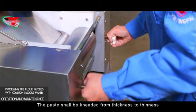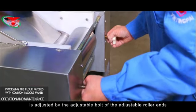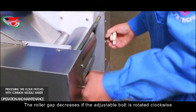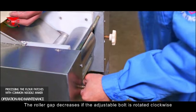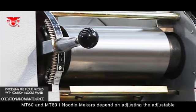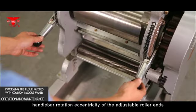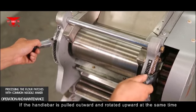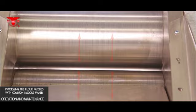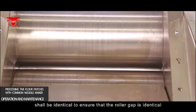The paste shall be kneaded from thickness to thinness by adjusting the roller gap. For MT-50 and MT-75 types, the roller gap is adjusted using the adjustable bolt at the roller ends — rotating clockwise decreases the gap, counterclockwise increases it. For MT-60 and MT-61 models, the adjustable handlebar rotation eccentricity is used; pulling the handlebar outward and rotating upward decreases the gap. The scale marks at both ends of the handlebar must be identical to ensure even gap width.